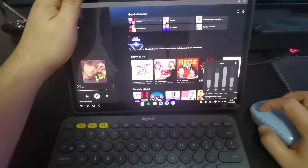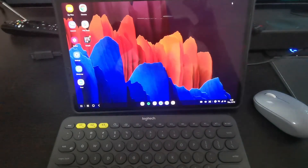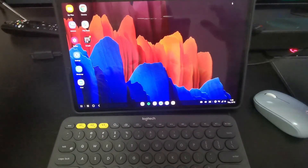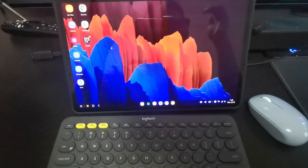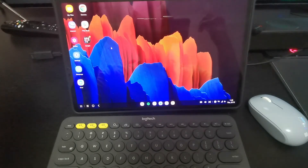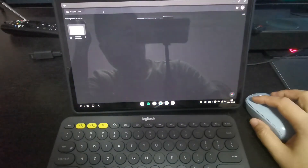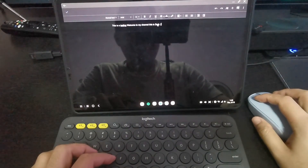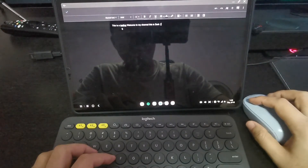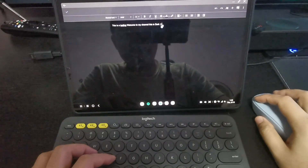In terms of entertainment, there's no issue. You can use Spotify, YouTube - no problem on Samsung Dex mode. The only thing that I feel might have a bit of a problem is - when I showed you just now, I'm using the mouse and I can't highlight text by clicking and dragging, which is quite an issue for me.